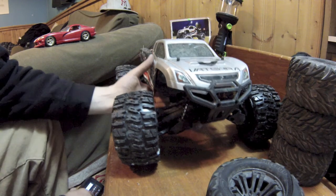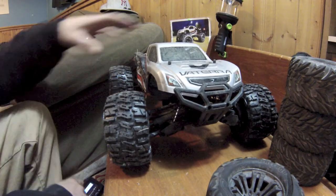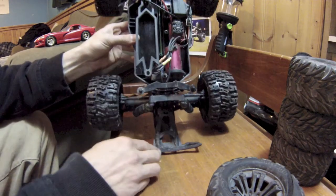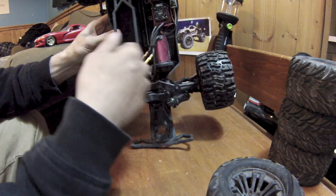They work pretty good. I'm happy with this Vaterra — very happy, it's been a good truck. I was pretty upset with it the other day when my tire blew up, but it's filthy right now and I gotta clean it — I was just outside having fun with it.